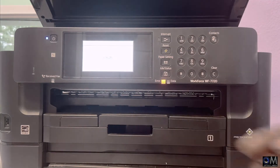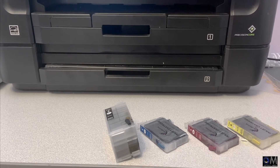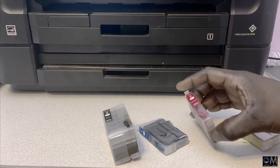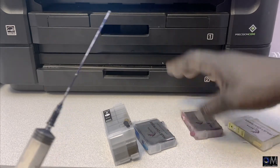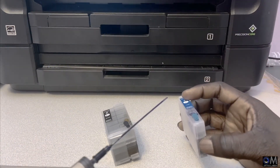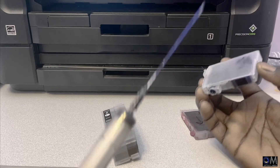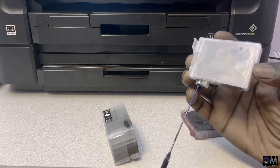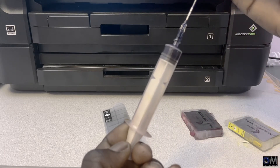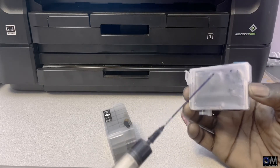Remove all four refillable ink cartridges from inside the printer. Once you've taken them off, get a syringe for each color. You can see here — this is the blue one. What you need to do is place the syringe on the bottom where the ink comes out, and pull it down to release the pressure inside the refillable ink cartridge.